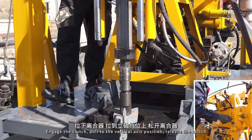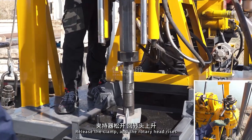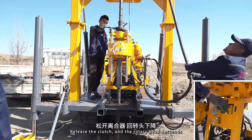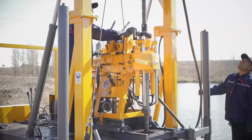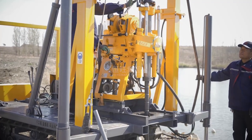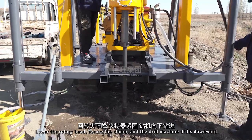Engage the clutch, pull to the vertical axis position, release the clutch. Release the clamp and the rotary head rises. Release the clutch and the rotary head descends. Lower the rotary head. Secure the clamp and the drill machine drills downward.